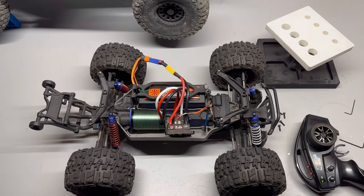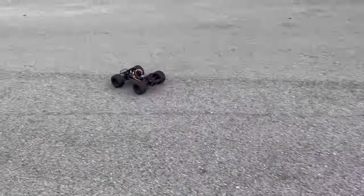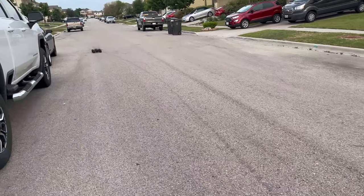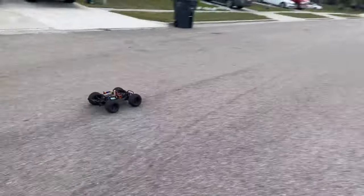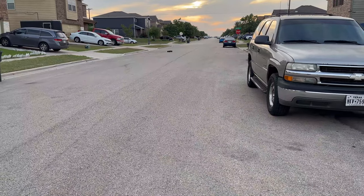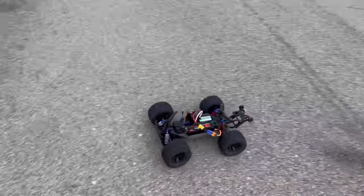I'm going to try to film and drive one-handed, so we'll see how that goes. It's pretty cogging — it's a non-sensored motor. The slipper clutch is way too loose — you can hear that slipping. We've got to go tighten it, so let me go tighten the slipper clutch real quick and we'll get back to it.